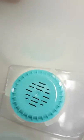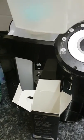It needs to go all the way in, so just push it from the bottom and pop that back in.